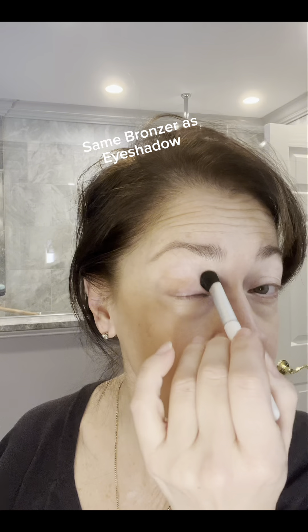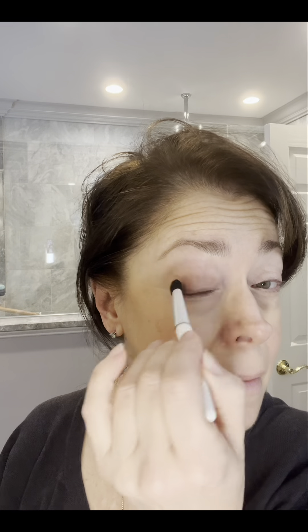I go in with an eyeshadow brush because I like to use this bronzer as a multitasker — as an eyeshadow as well. It's a beautiful color and it works really well. As we age, the skin on our eyelids becomes thinner, so blood vessels and veins become more visible, which tends to make your eye look more red and tired. I love using the bronzer as an eyeshadow to cover all of that up, and the bronzer definitely takes away the visible veins.